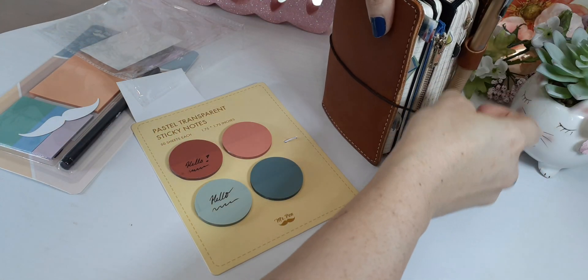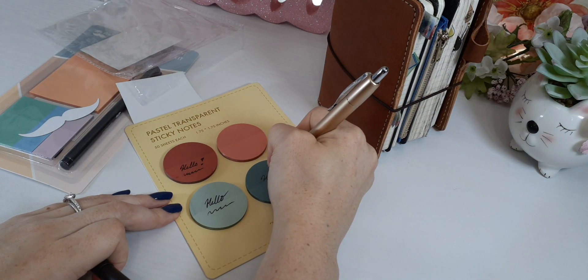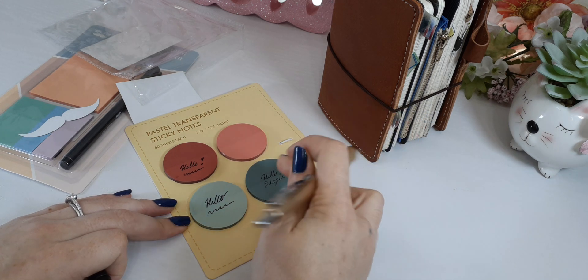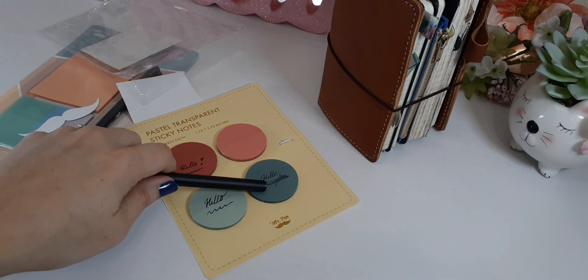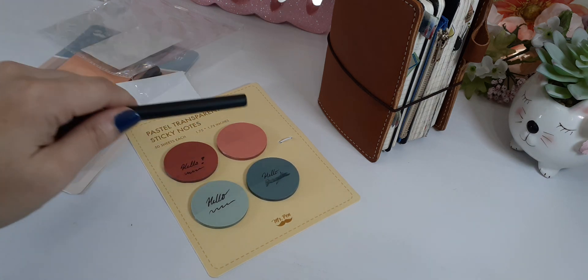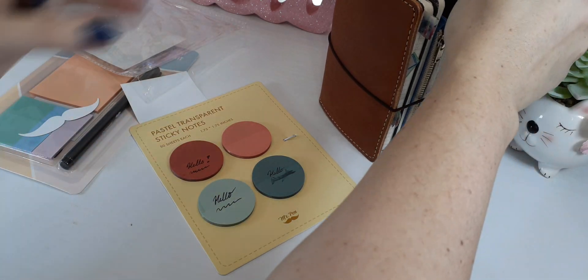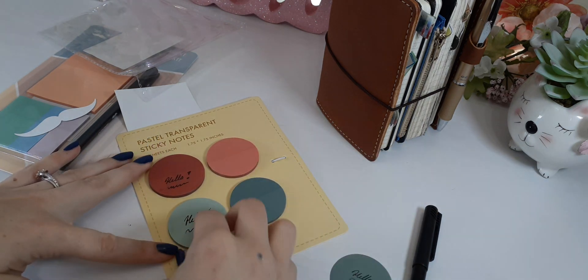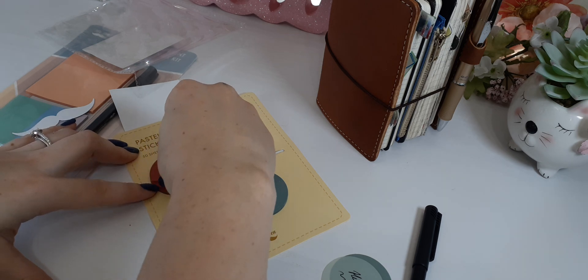When you use a ball tip, it even writes on differently — you see it smears, even if you let it dry it still smears. So felt tip is what you use for these transparent ones. I'm glad I did this on video so you all can know. The felt tip is amazing, and obviously he has the pen that comes with it.